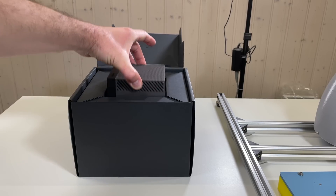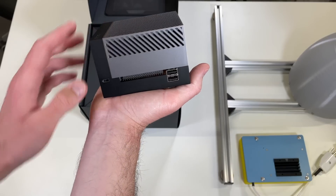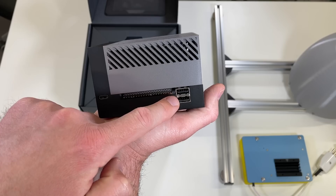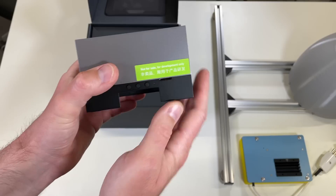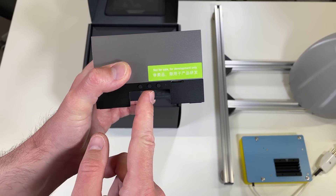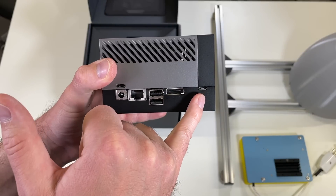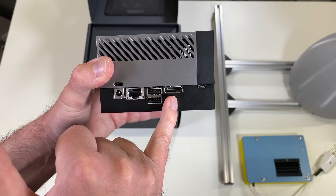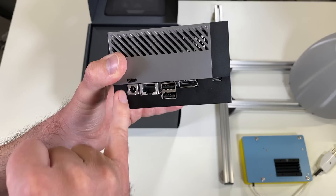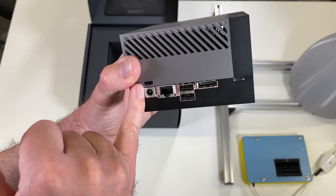Look at this beauty — it's quite heavy actually. On this side it has a USB Type-C port, a GPIO connector similar to the Raspberry Pi, and two USB connectors. There are three buttons over here and an LED: this is the power button, this is the reset button, and this is the recovery mode button. There is also a slot for the micro SD card. We have a micro USB connector for serial debug, a display port, two USB Type-A 3.2 Gen 2, Ethernet, and this is for power — you can provide power with a barrel jack or with USB Type-C.